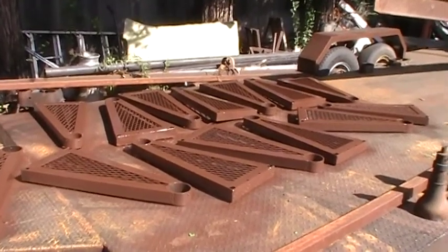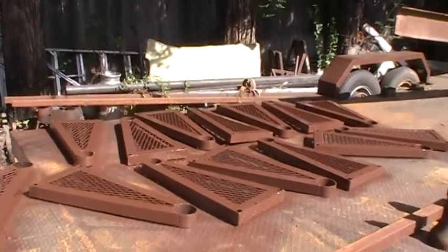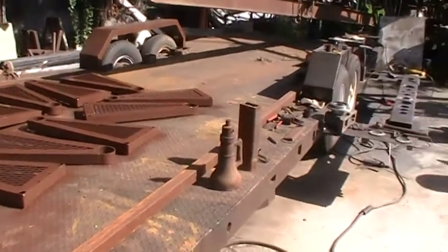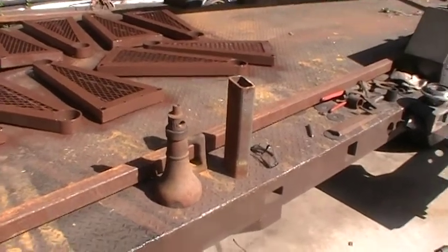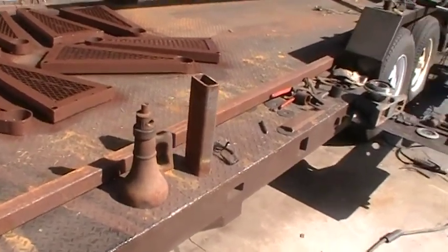Morning update. Dave here. Got all my treads painted. I'm building a press too. I have this old screw jack and I'm going to turn it into a press.